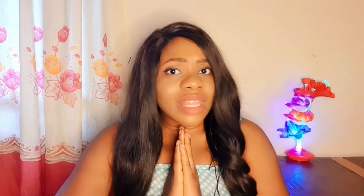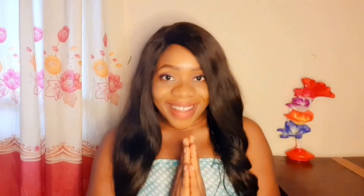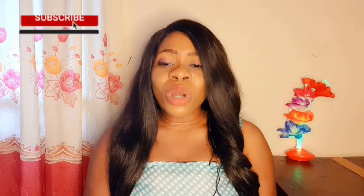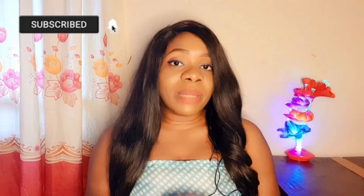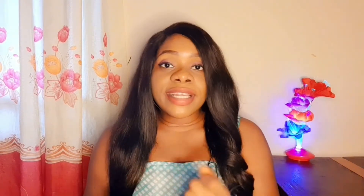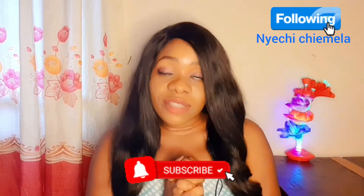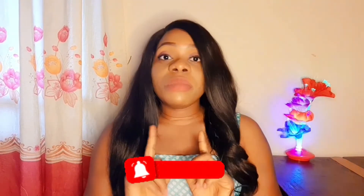I have been there, done that, experienced that — that is why I am here to share with you the things I've learned over the years. I'm going to try to make this video as short as possible. Support me by watching the video till the end, giving it a thumbs up, subscribing to this channel, and following me on Facebook. Turn on the notification bell so you don't miss any future uploads.